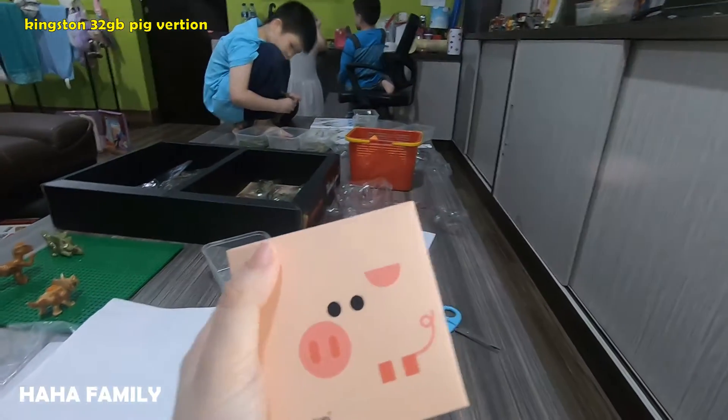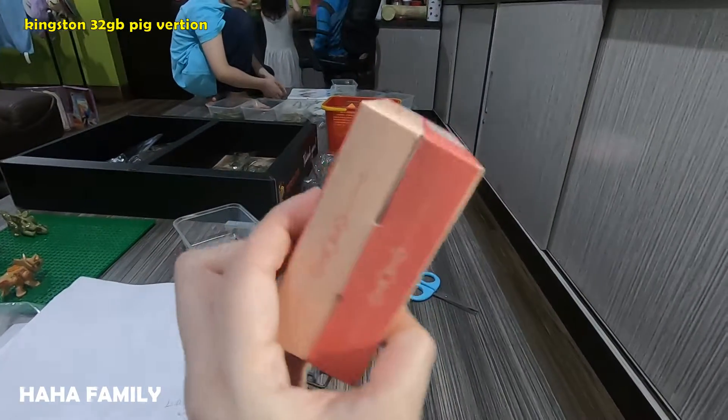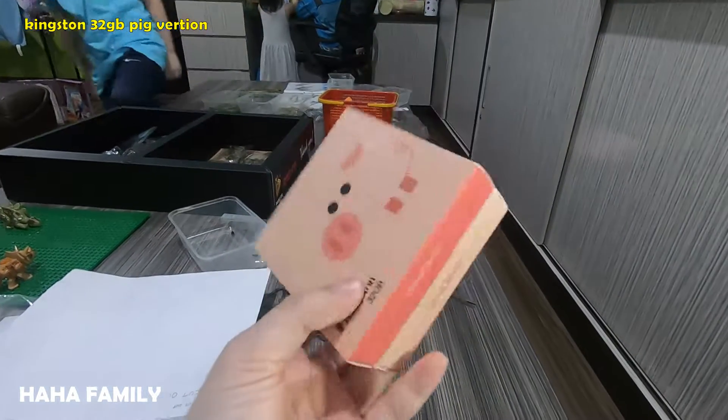Hello, this is a gift from auntie to mommy, but this is not a toy — this is a flash drive.